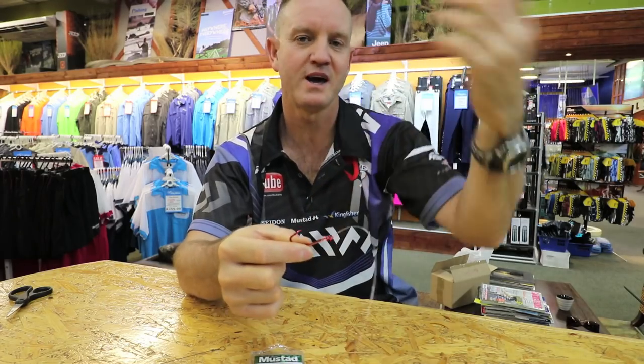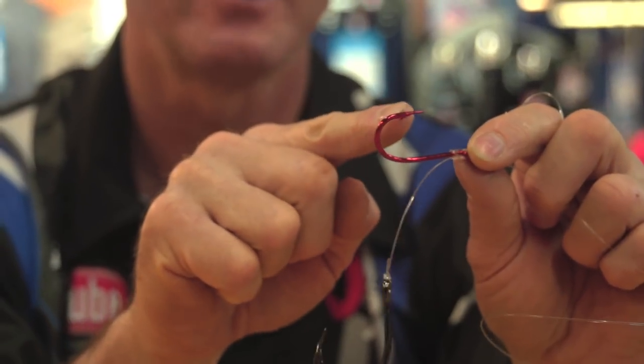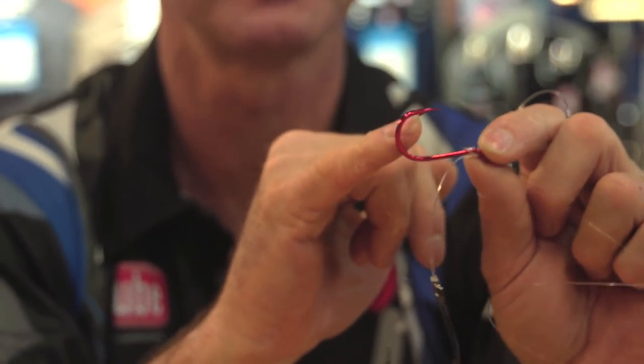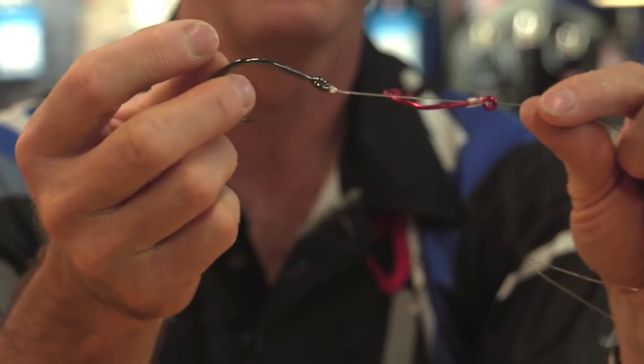Now whether it's wire or nylon it doesn't make a difference. It's easy to snell. It's a very good hook. It's got a long shank, it's got a long point on it, small barb, bent back eye and it's very pronounced. I've snelled it and I've put a hoodlum on.